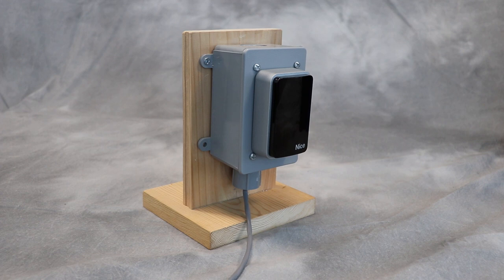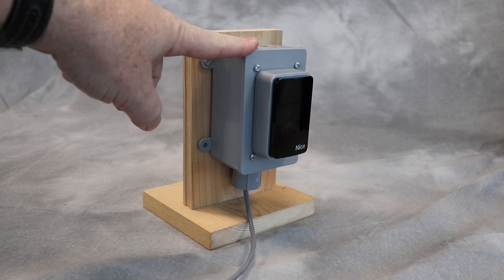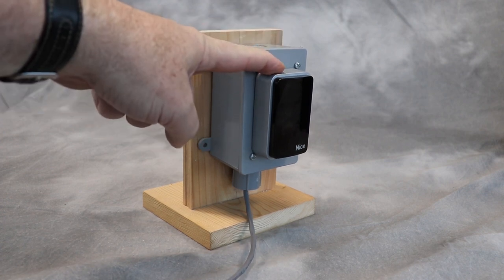This is the nice blue bus photo eye. I was on one side of it and we're going to wire this up to the new smart connects controller. I have the wires going into this junction box and I have the photo eye mounted to the junction box.